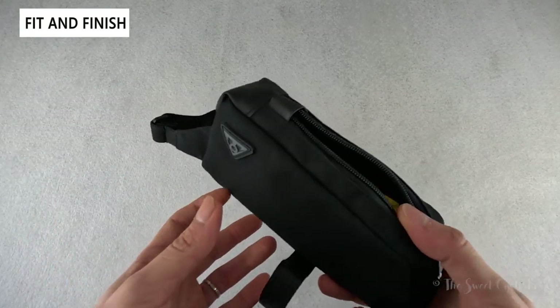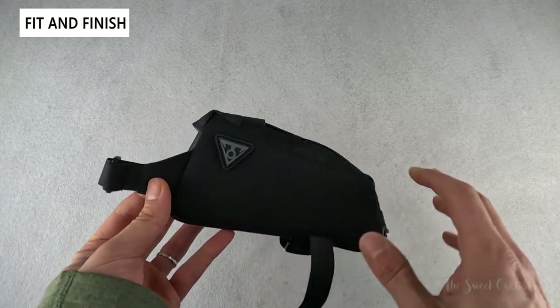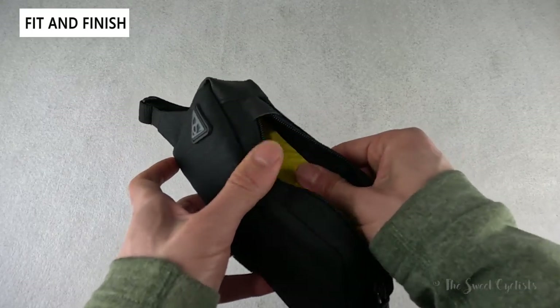This is really similar to the Topeak Dry Bag X, but it is not fully waterproof — instead it's just water resistant and has a nice padded finish.